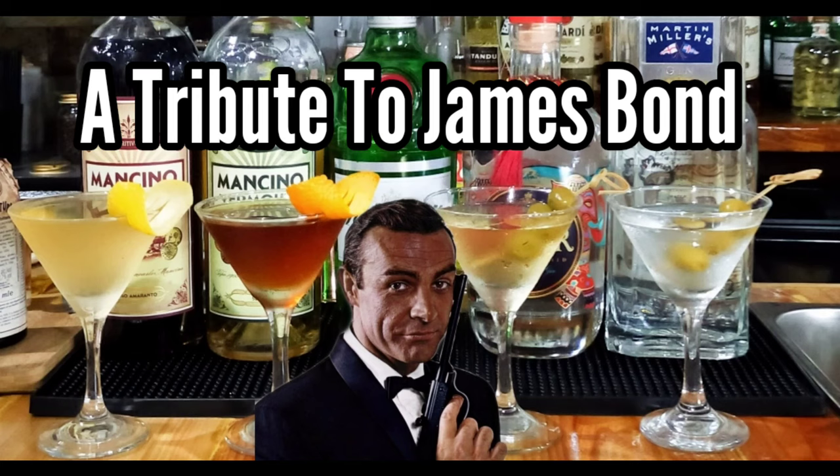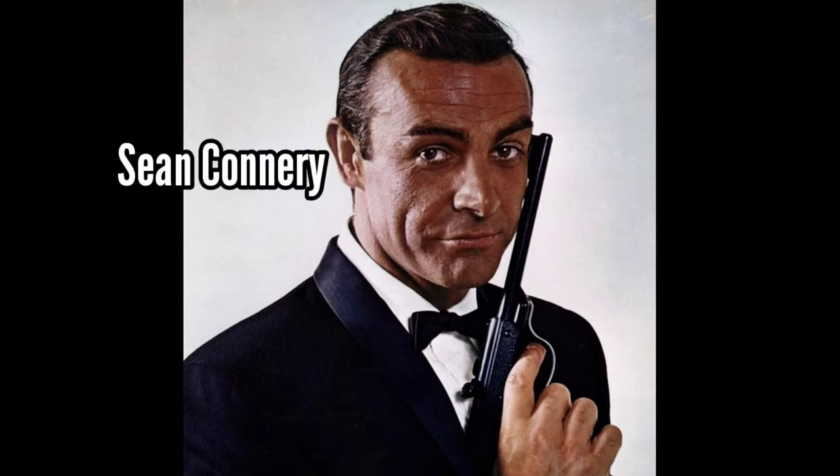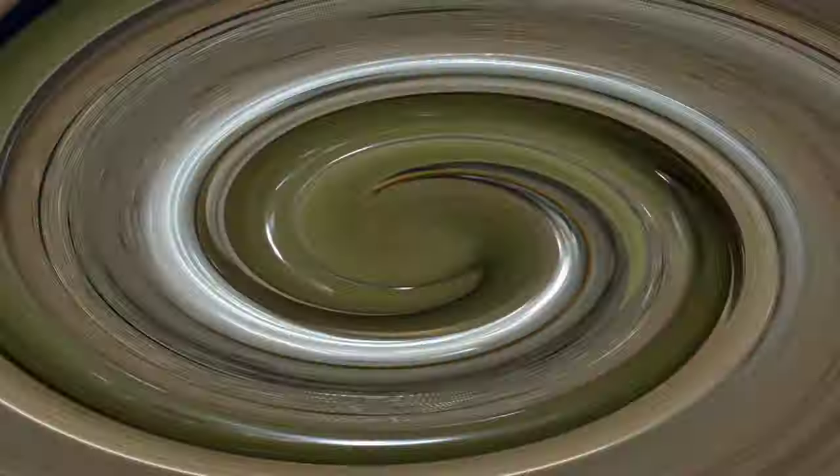A tribute to James Bond — a tribute to one of the greatest James Bonds to ever play the role, Mr. Sean Connery. May you rest in peace. And for this episode, we shall be making his favorite drink. What else but the martini.